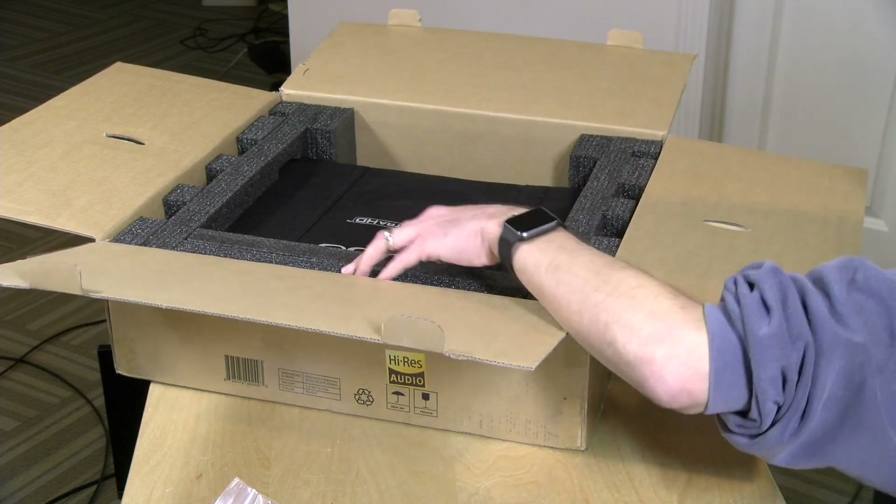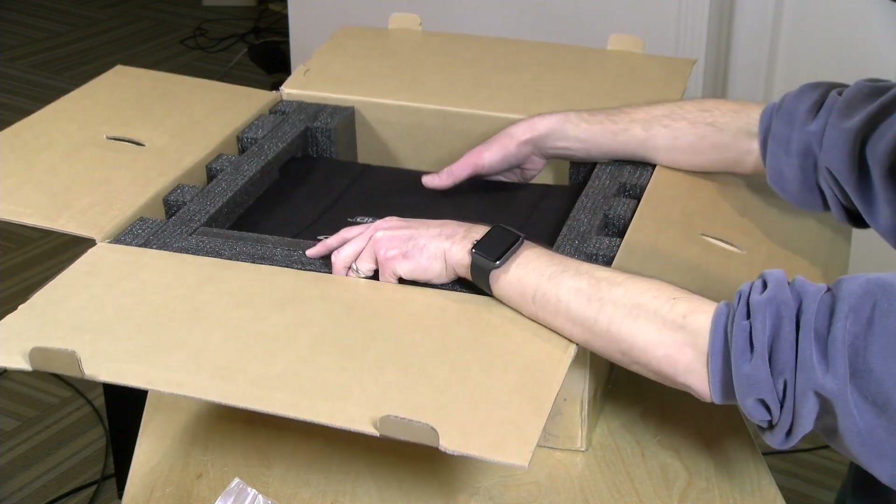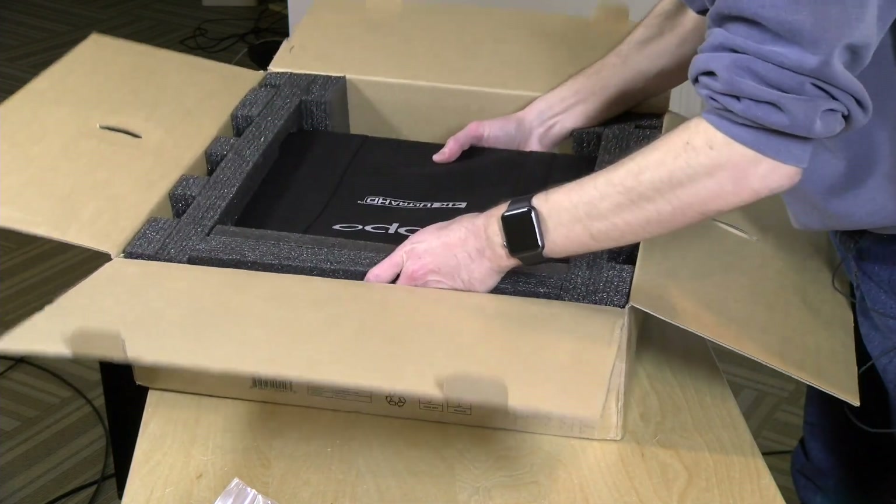We've got lots of foam in here to get rid of. And we've got the player under this part here. Let me stand up and get the rest of it unboxed.